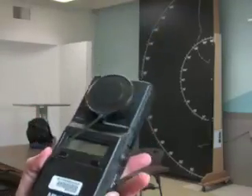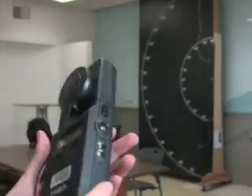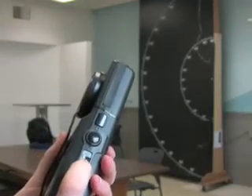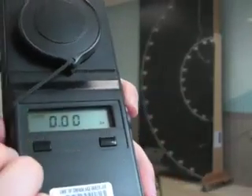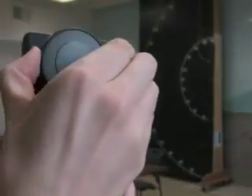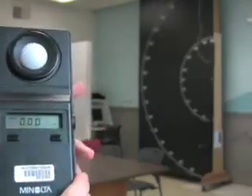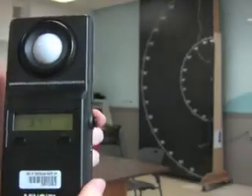Once you're ready to start your measurements, make sure this cap is over the white dome, press the unit on and it should say calibrating and now it's set to zero. You can take the cap off and push this button so it comes out.